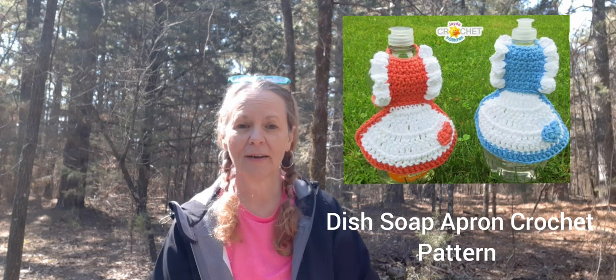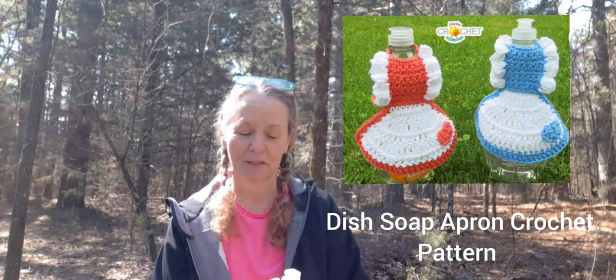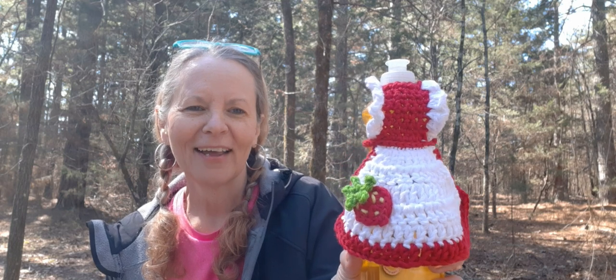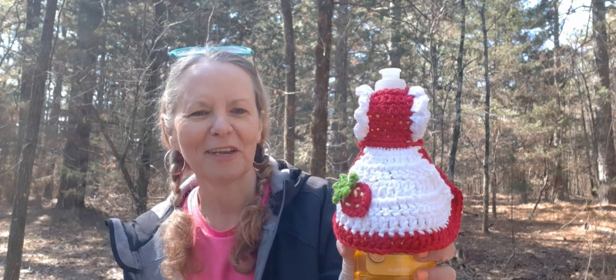I went ahead this morning and whipped one up in a hurry because I wanted to have one to show you before doing the video. This one is called the Dish Soap Apron Crochet Pattern — I got my notes this time — it's by Jada and Stitches. I wanted to do mine in a strawberry theme because my kitchen's done in strawberries. Here's what mine looks like — hopefully you can see it, the sun's kind of bright. But I ended up making one and I absolutely love it. I think it's so cute.